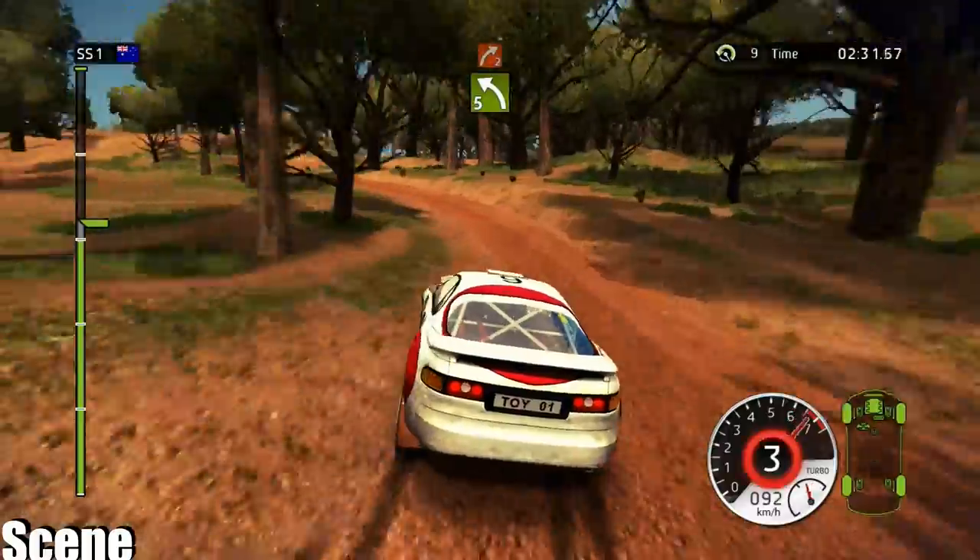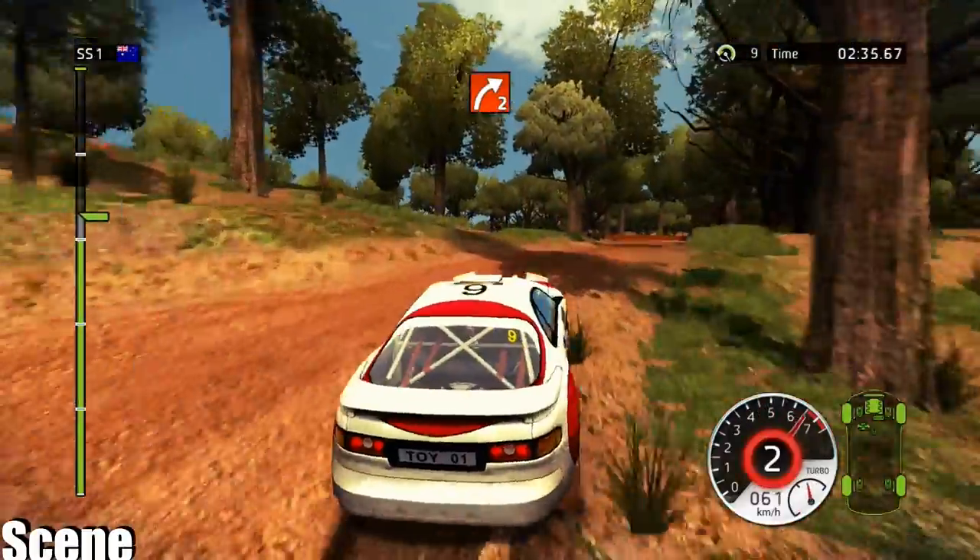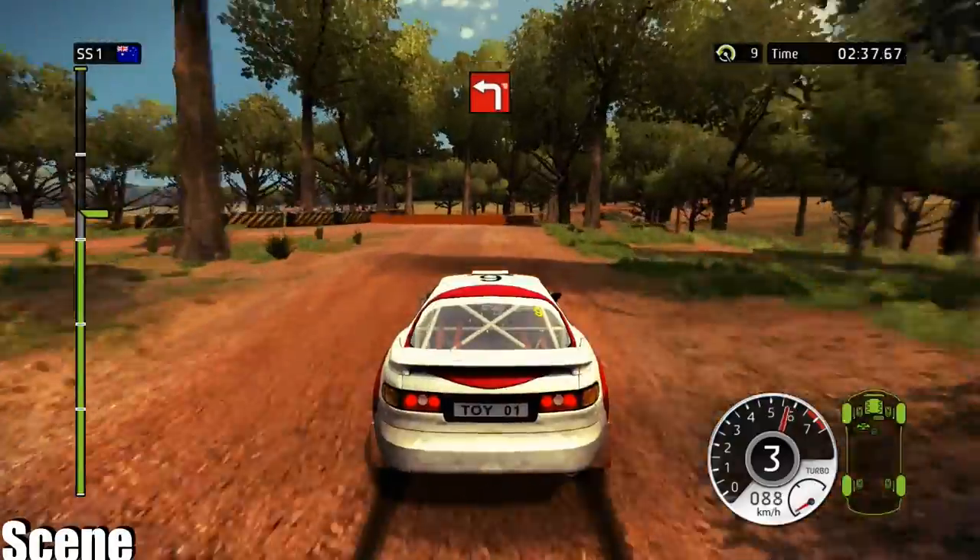40, left 5, in, right 2. 40, slow down, junction left, handbrake.